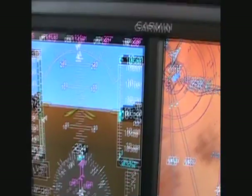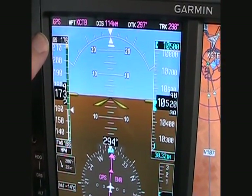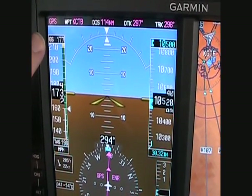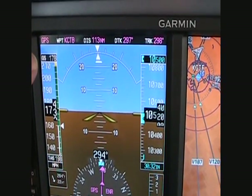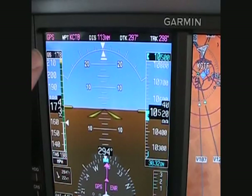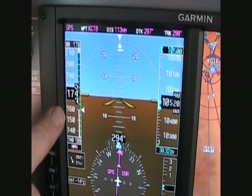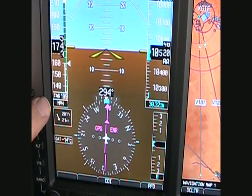On the left here is your airspeed tape, and on the top is your ground speed. This is in miles per hour. Because of the way the STC works, this airplane when it was built, the airspeed was in both miles per hour and knots, so the display has to be in miles per hour. And on the bottom is your true airspeed, which is 199 miles per hour.